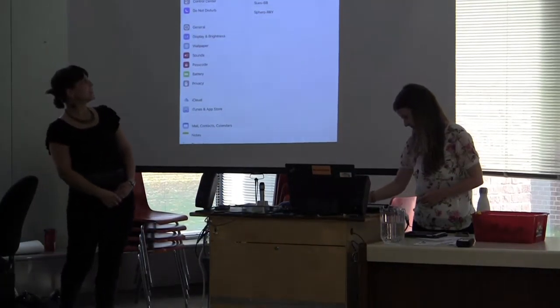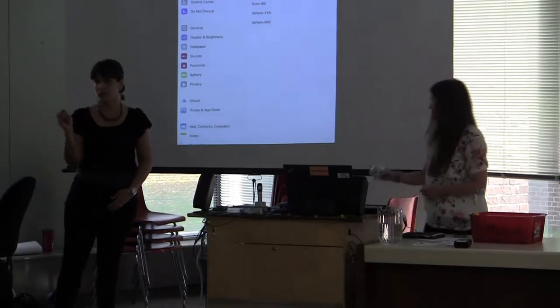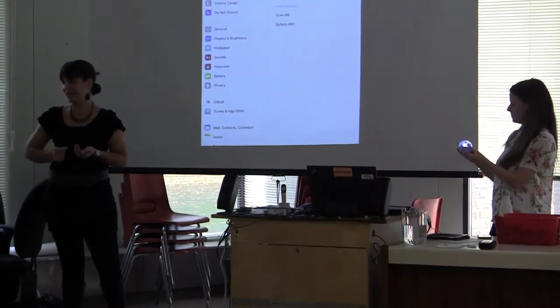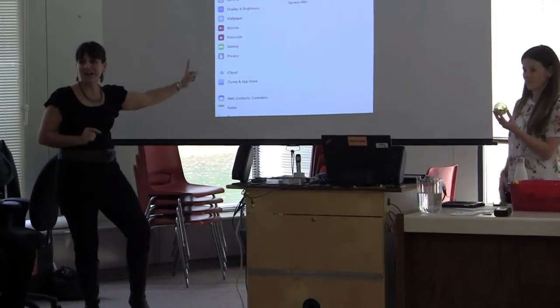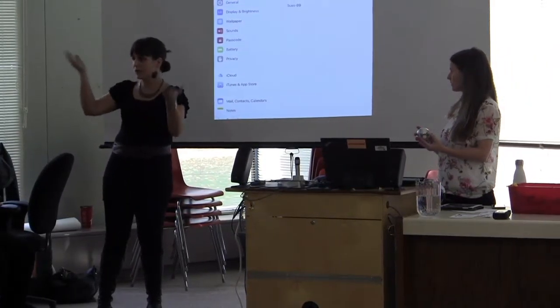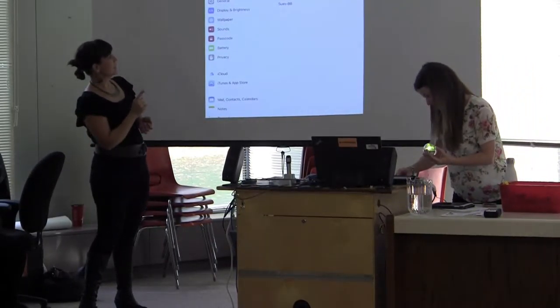The thing about working with Sphero is there's a bit of setup before you actually bring them into the classroom. So if you're planning on doing an activity and you think you can get them ready in five minutes, don't do that, because they just might not show up. Right now the Bluetooth is trying to connect to all the different devices in here, so typically it's struggling.